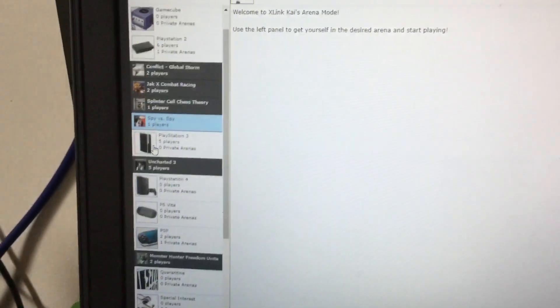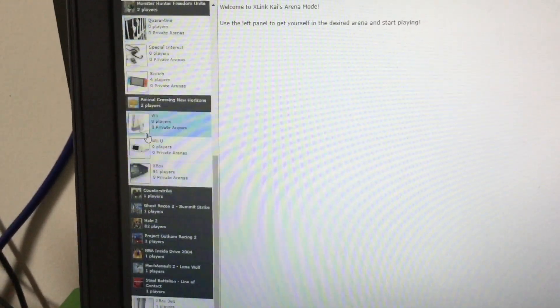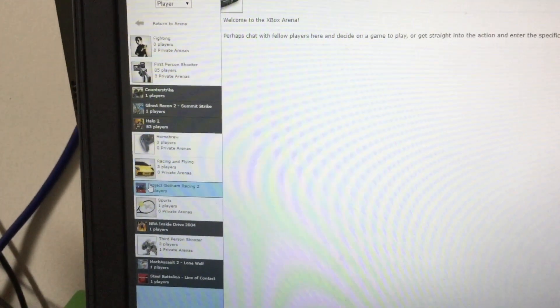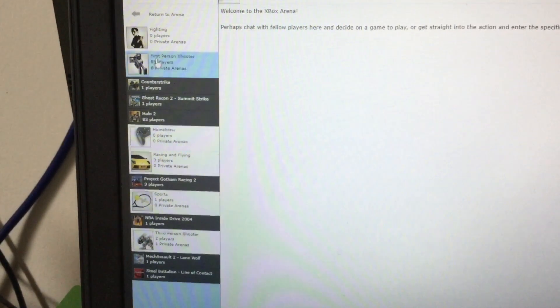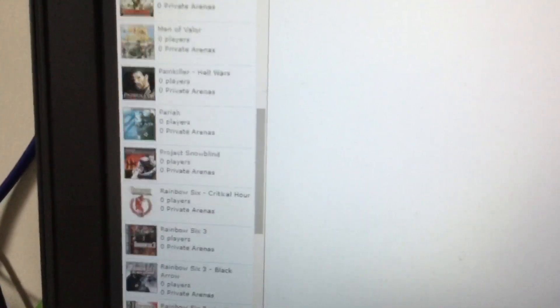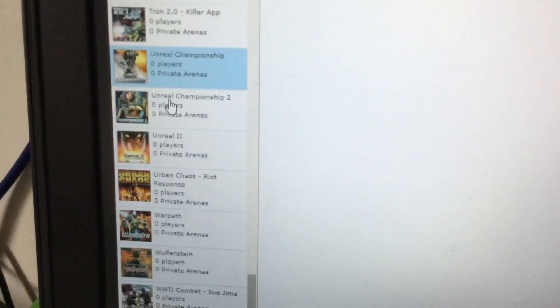This is what you'll see. You want to go to Game Arenas, which will show you all the compatible consoles. You can select the console, and it will have different genres. You can click on a genre — like first-person shooters — and it will show you all the compatible games along with how many people are present.